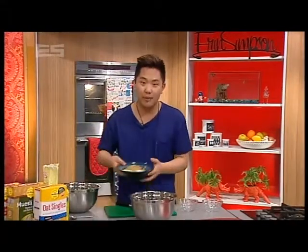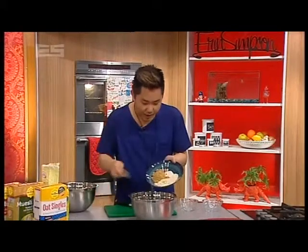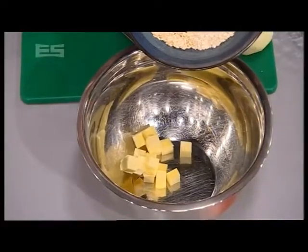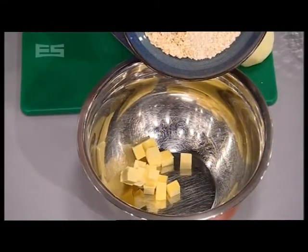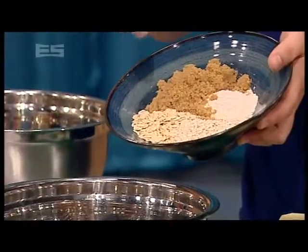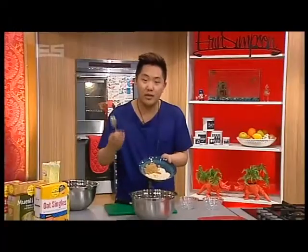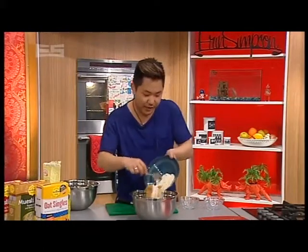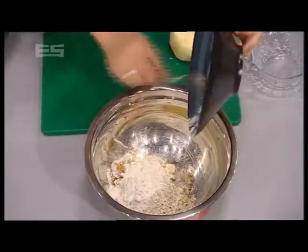We've got a bowl with some cold butter, and to that we're going to add in a few ingredients. I've got two different types of oats — rolled oats as well as whole grain oats. The point is that one gives texture and one cooks a bit faster and you get a nuttier flavour from that. Some brown sugar and a little bit of flour — that's going to help combine everything.